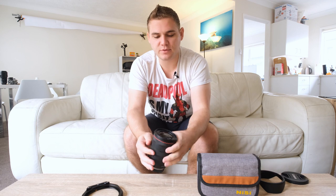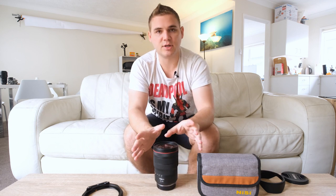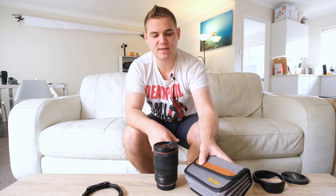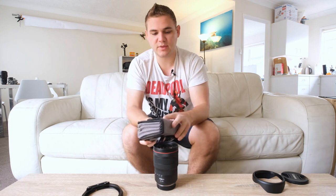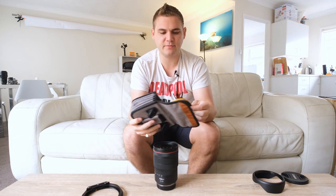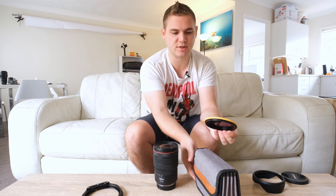For 82 millimeter filter threads, that is usually a 100 millimeter system. I personally recommend and use the NISI system — after using it, I became a reseller, but it is genuinely my go-to. They are incredibly high quality filters, very well-built, very good quality, no color casting, that sort of stuff.